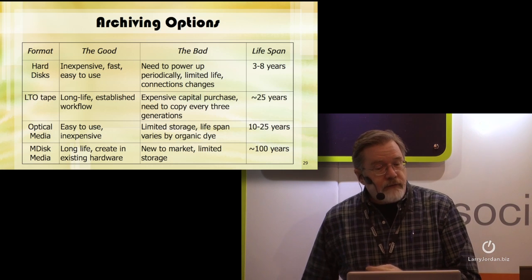I keep beating up on the vendors — the Xtras, the HPs, the Ultrium consortium, the IBMs — saying, what can you give us that costs less than $5,000 US that we can use as independent filmmakers to archive our media? We currently have the following options.